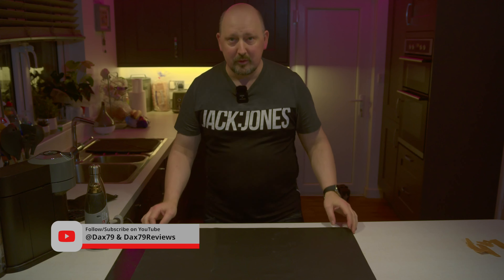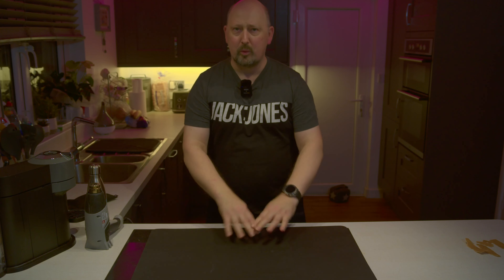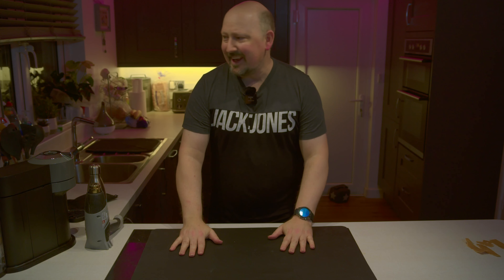Hi, it's Dax Internail here. I'm just going to do a quick review of this silicone mat. It's for cooking and putting down for when you're working on things in the kitchen.